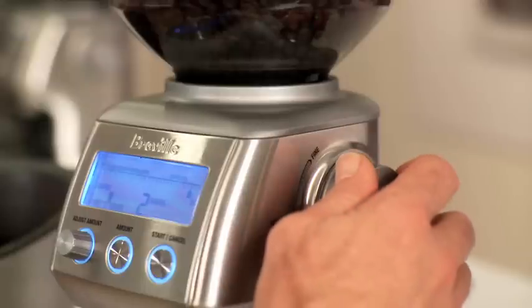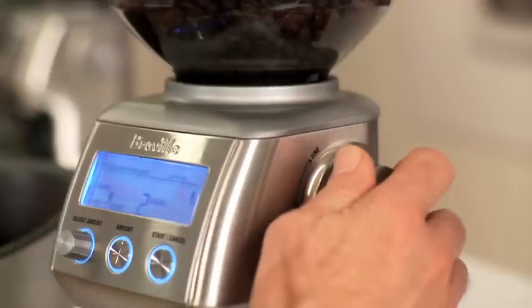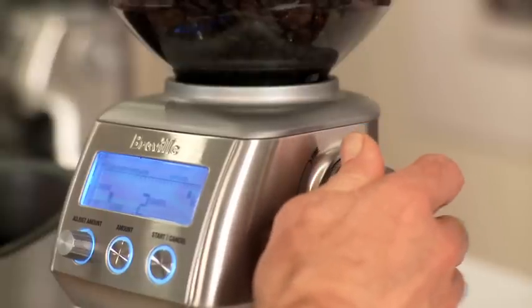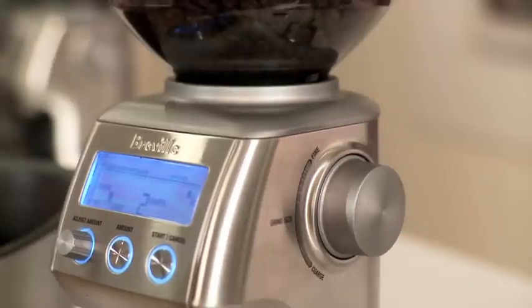So once you've nailed the dose, all you need to do is adjust the grind. If your espresso is flowing too quickly, that means you need to make the grind finer. Make a small change in the grind holding dose constant and extract espresso. If it's still flowing too quickly, make a further change and repeat this process until you get the right rate of flow. On the flip side, if espresso is flowing too slowly, all you need to do is make the grind coarser. Make a small change, extract another espresso and assess the rate of flow. If it's still too slow, make a further adjustment and repeat until you get the right rate.